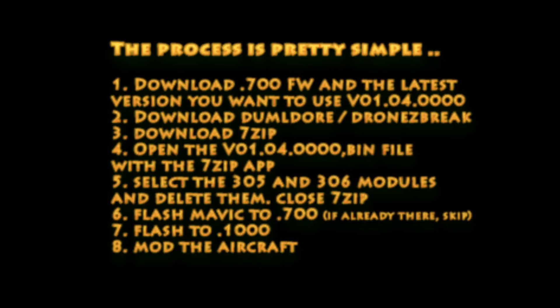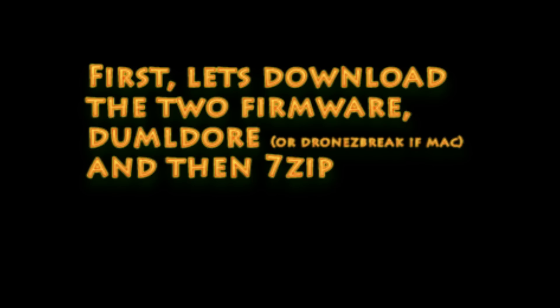Overall the process is pretty simple. We're going to download two firmware versions — 7.0.0 and the latest 4.0. Download the firmware flash tool. Download 7-zip. We're going to open up the latest firmware with 7-zip, delete a file out of it, and then flash back to 7.0.0 and then that. So let's jump into it.